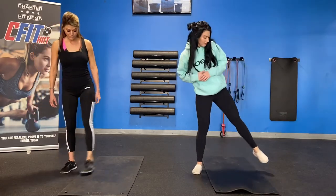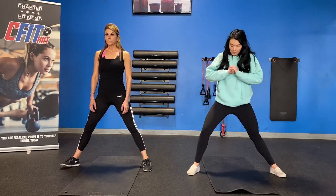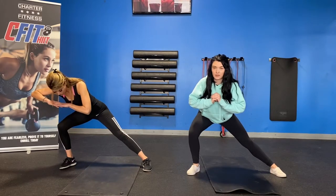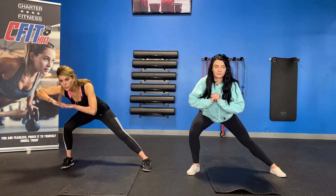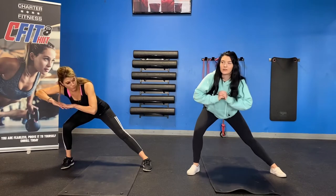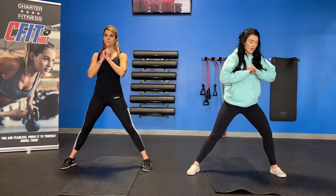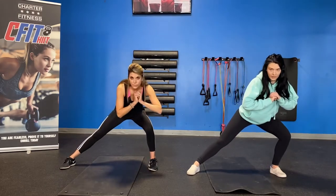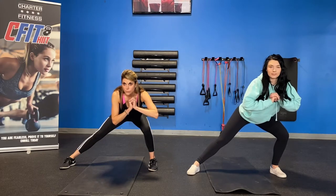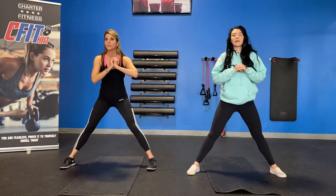We're going to go back into that straddle position and do a side lunge. Going to the right first — big inhale in and exhale, lunge to the right. Perfect. Inhale and exhale. Two, one. Good. Inhale, come up. Exhale. Big inhale in and exhale to the left. Excellent. Big inhale in. Big inhale, come up, and exhale. Perfect.